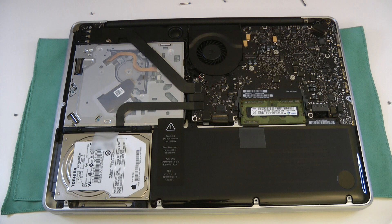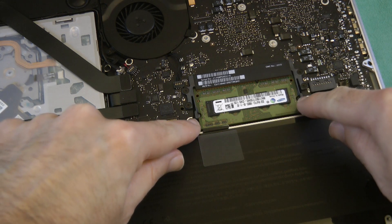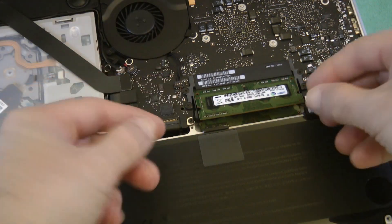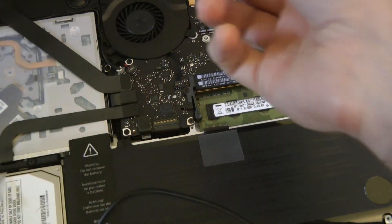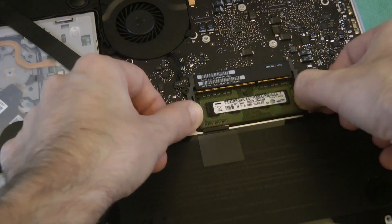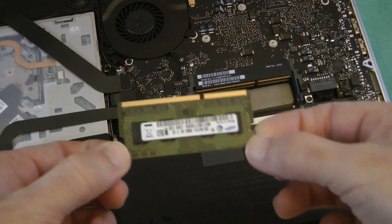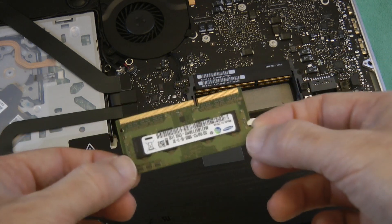We are ready to do the upgrade. Here we've got the memory — we've got two little tabs either side of the memory modules, and to release the memory we simply pull these two tabs out and the memory pops up. We can very carefully just remove this memory module and pop it off to one side. Then we can gain access to the bottom memory module — we just move these tabs out again and the second memory module pops up. So that's the old memory removed — as you can see these were two gigabyte modules.